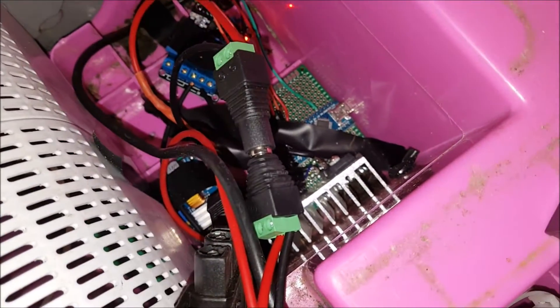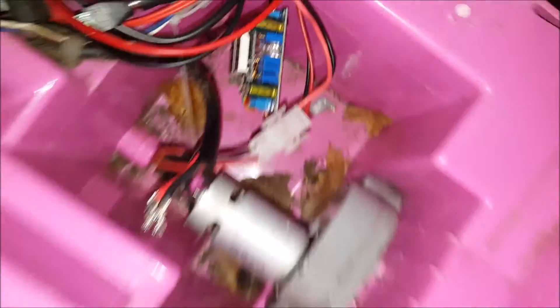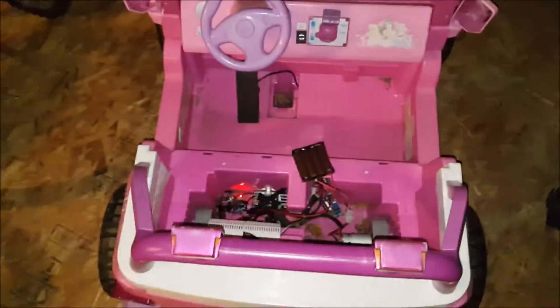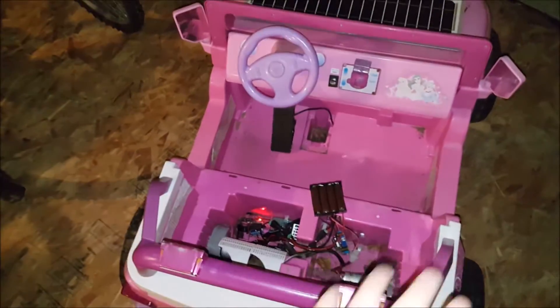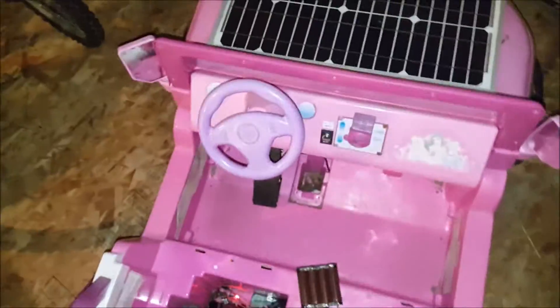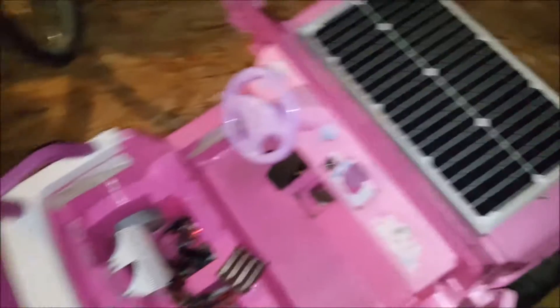My next step is to clean this wiring up and actually build this properly inside a case, get the solar panel connected, and I'd like to build some poles coming up here and add a 100 watt flexible panel on top. Because this 20 watt panel doesn't look that cool on the front, and it would be kind of nifty to have a roof.